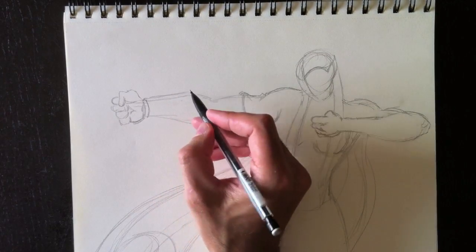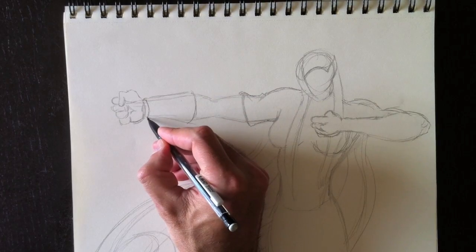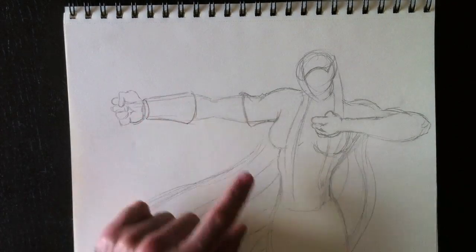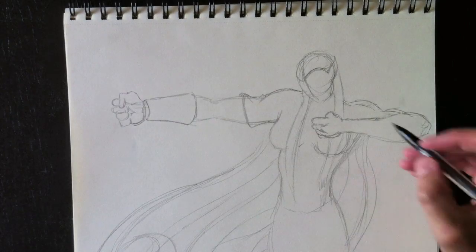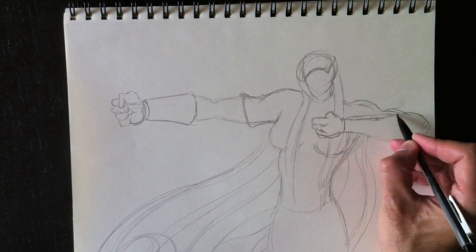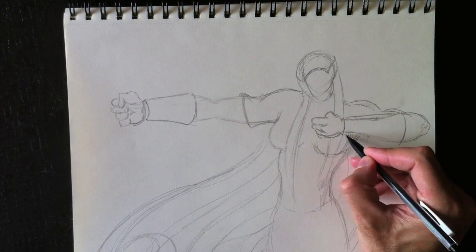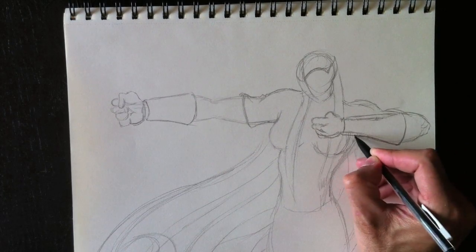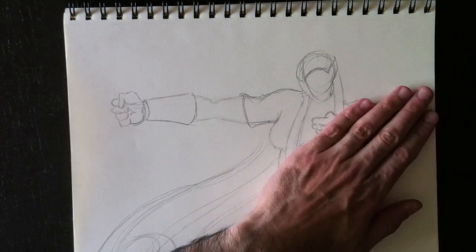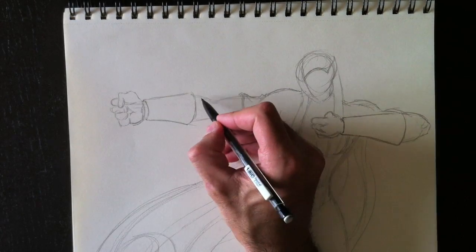Now we're going to draw these cuffs that she has on her wrists — to protect her forearms from cord burn. C'est comme des bracelets autour de ses avant-bras pour la protéger de déraflure à cause de la corde de son arc. One on each side, made of leather. We erase those lines and we've drawn those two cuffs on either side.